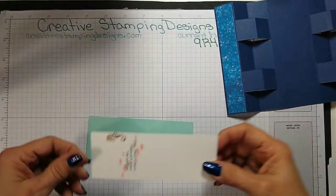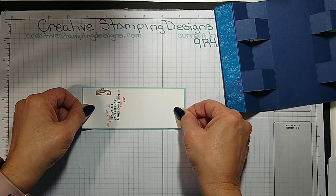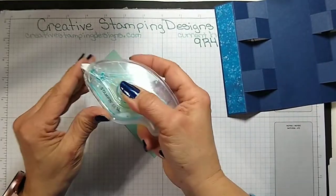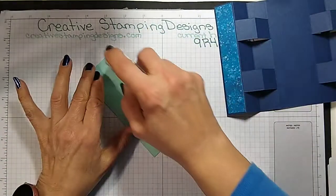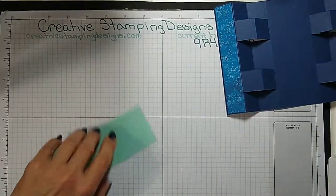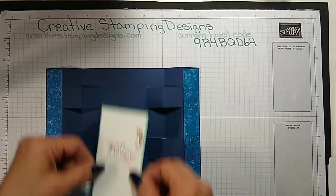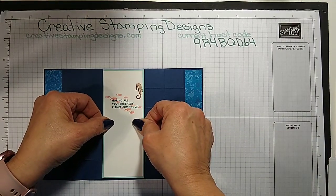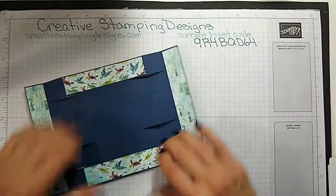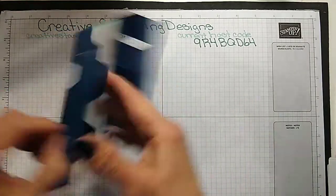I'm just going to adhere this to the pool party mat like that, and we'll adhere this to the back. I keep sticking my arm in the way, sorry. We'll get that right in the center, turn this over and give it a rub. There — that's the back. Now we're going to work on the front.